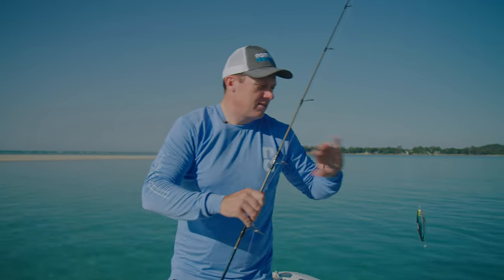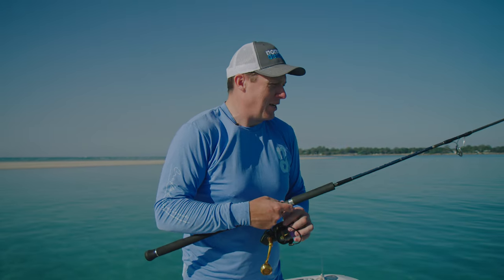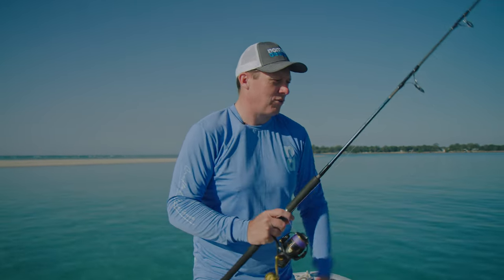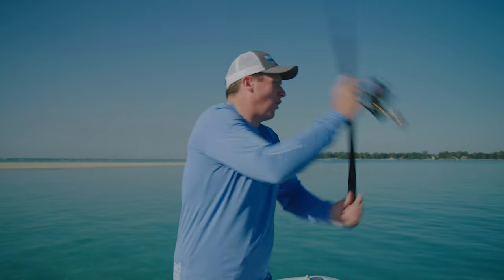These lures are going to catch pretty much any type of fish that you can imagine. I've caught fish all over the world on these things — freshwater, saltwater.